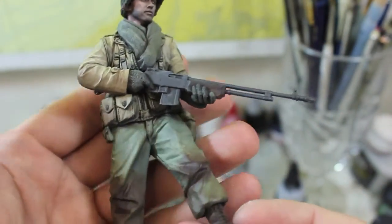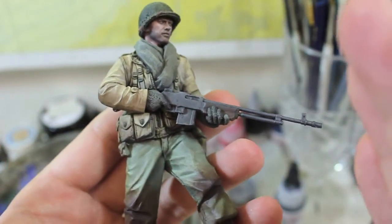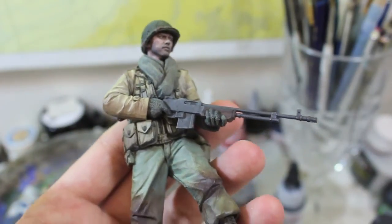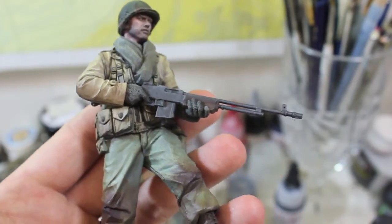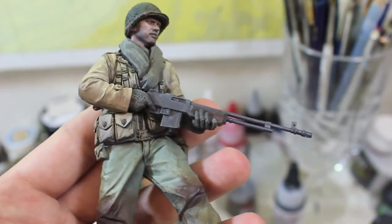Once that's all done and you get an even coat on the surface, you need to work it in a bit. But then once that's done and it cures after about six hours, you can actually take a little Q-tip or something like that and buff it and polish it.